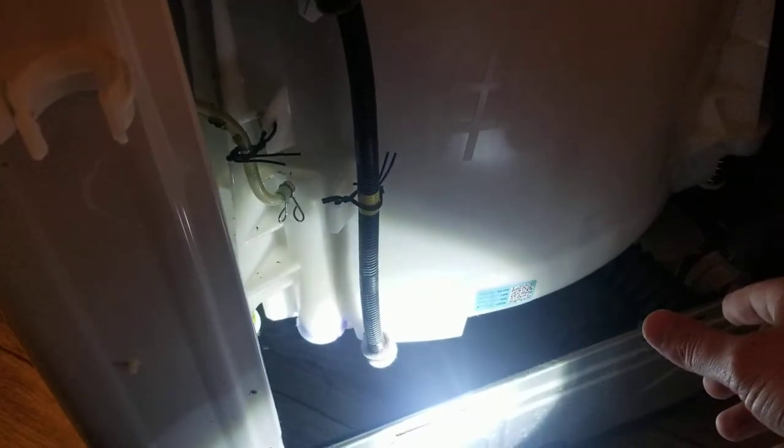What I found was this tube — if you're looking at it from the back of the washing machine, it's on the left side. This right here had pulled loose from the tub of the washing machine. I was able to get that back on there and then spread that clip back apart.